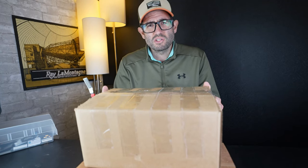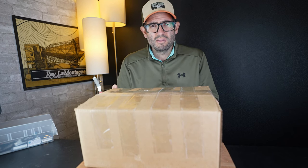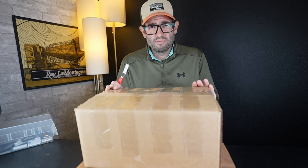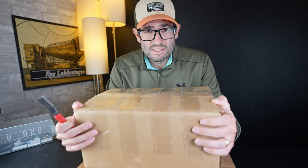This box contains 10 Canon cameras and lenses, and I bought it at an auction for $600. Based on my calculations of the used market in the United States, if everything is working in this box, we're looking at a value of around $1,400, which would be a great return on investment. But guess what? Nothing ever works entirely in untested lots.